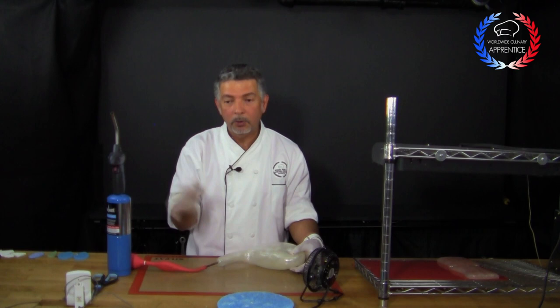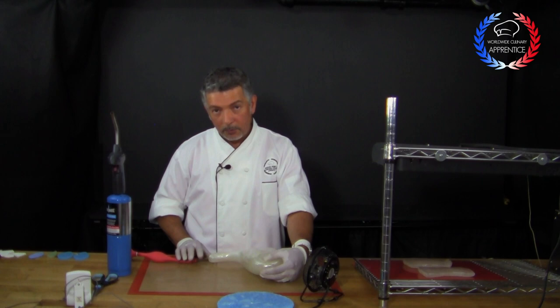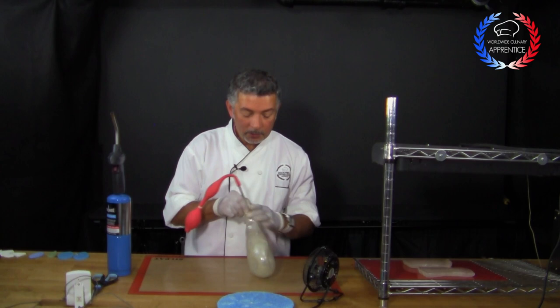Sometimes you get there, or you do something and the whole thing shatters and breaks. This is isomalt — you collect all your pieces, put them back in the pot, remelt it, and you start over. You never give up; you just keep trying. I'm just waiting for it to be really cold so I can get rid of the pump. If you get rid of the pump right now, invariably it's going to get a little deflated and get a different shape, and you won't be able to control it. The pump is what makes it possible for you to reshape.